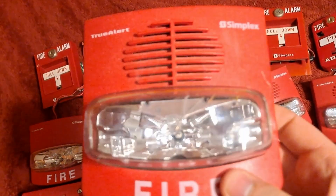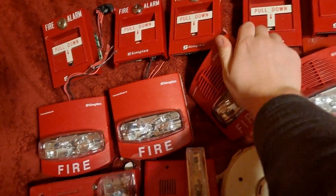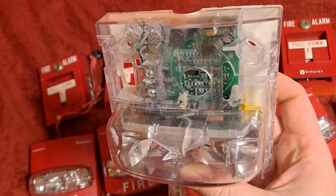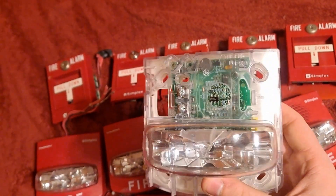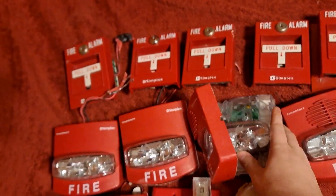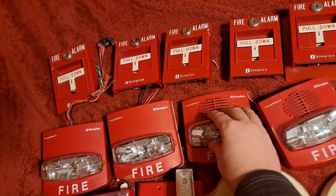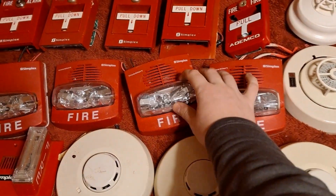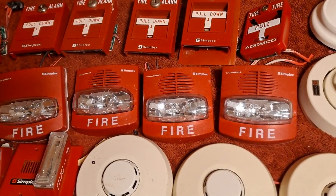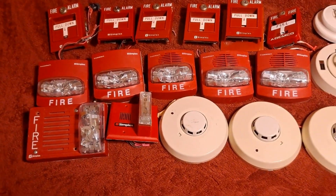This one right here in the middle — if I can get the cover off of it — in its previous life, they literally removed the horn from it. You can see there's the cutout for a horn in there, but it does not have a horn in it. Whoever installed this horn strobe — it was installed in like the school office — literally ripped the horn out of it. So that one's just a remote strobe as well. Technically, there are three remote strobes and two horn strobes. They're SmartSync, they're multi-candela, and they're very nice. He gave these to me since he really doesn't have use for SmartSync devices.